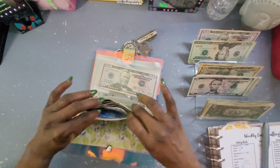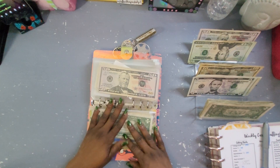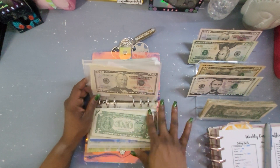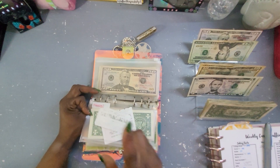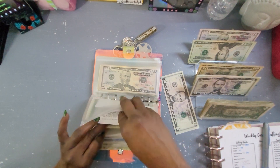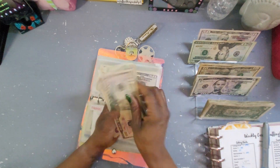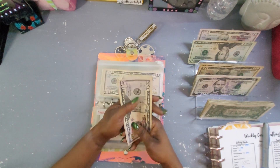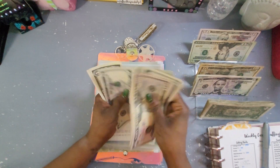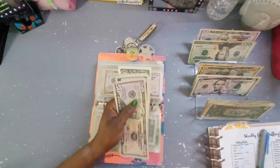I'll see if I can do a screen report of my Capital One 360 accounts, where I have my other sinking funds from last year that this money will be added to. Medical is going to get $5, bringing it to $82 — because I need my teeth cleaned, so we're going to need it all.